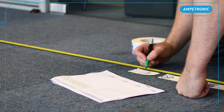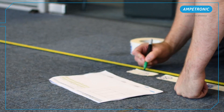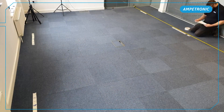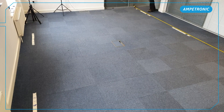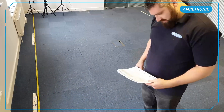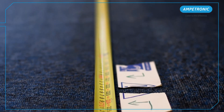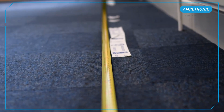It can also be useful to use red and green coloured markings to help differentiate the measurements for each array. It's important to measure down each side of the room to make sure the wires are laid straight and square across the room. You may wish to use a laser or chalk line in larger spaces to give a true straight line between measurements.